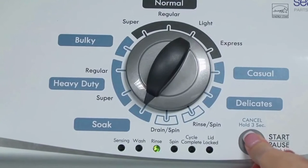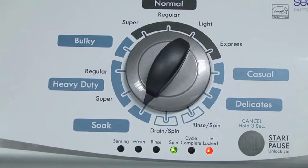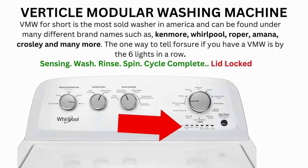Now we need to turn the dial 2 more times to the right, or clockwise, then press start and you're done. Now the calibration cycle will begin, which runs for 2 to 3 minutes. If the calibration cycle ends successfully, the lid unlocks and the washer shuts off.